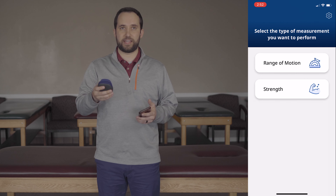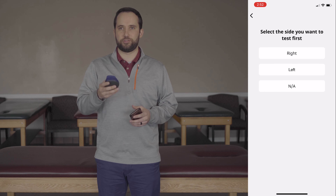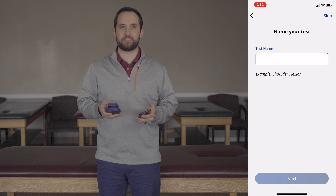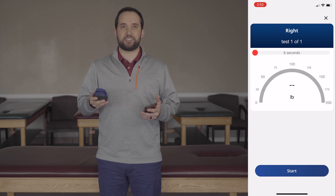To do the strength test, you'll open up the device and hit the strength test button. It will ask you if you want to do the left or right side. You'll choose which side you want to perform first, then you'll have a chance to name the test. If you don't want to name the test, you can just hit skip. That will bring you to the test screen.